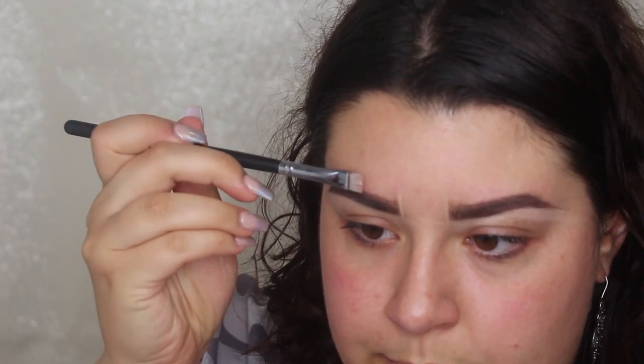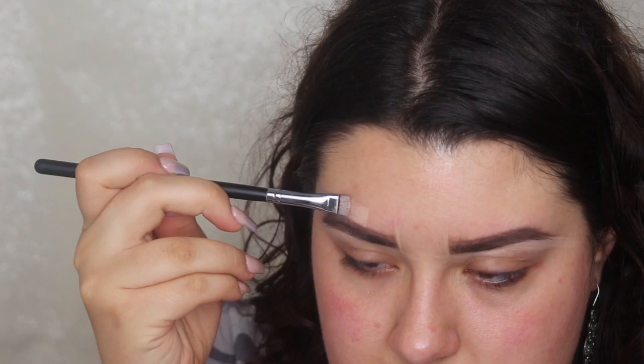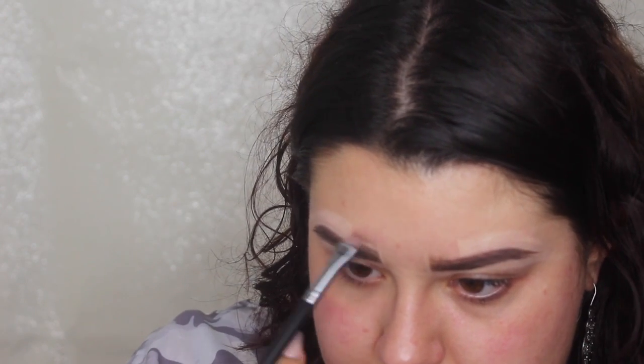For the top part of the brow, I lay the brush flat and take it across, going around the brow. When I get to the tail I flip it over and use the tip of the brush. For the inner part I take a little more product and clean that up as well. Once I'm happy with the shape, I blend all the concealer out using the same brush. Finally, I go back in with the Anastasia Beverly Hills clear brow gel to brush those hairs up again — and that's how I do my brows.